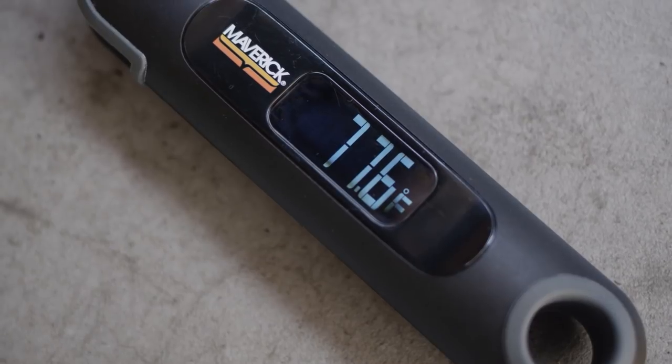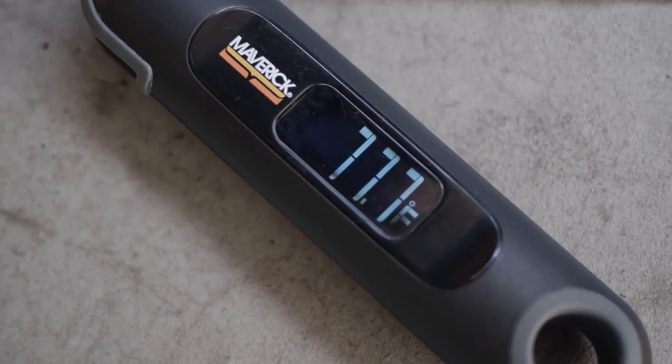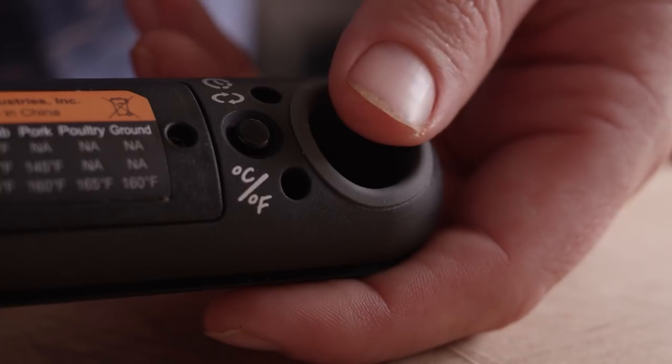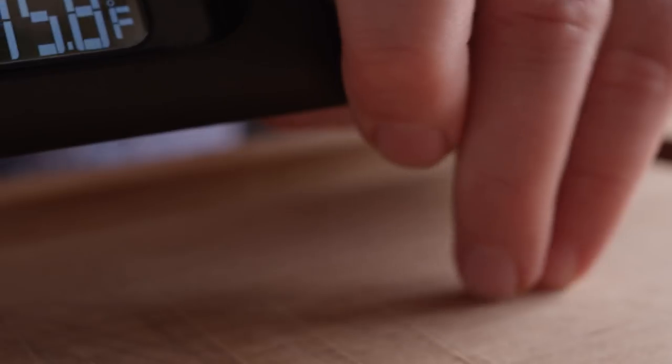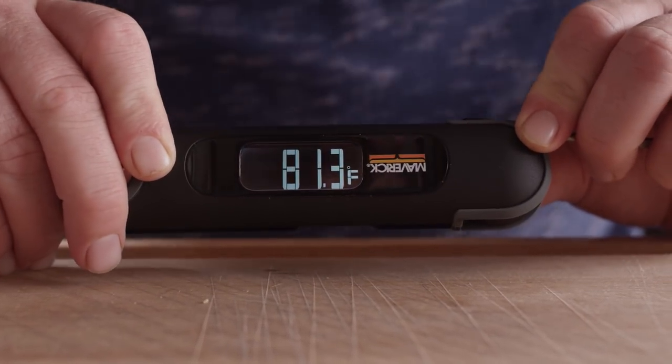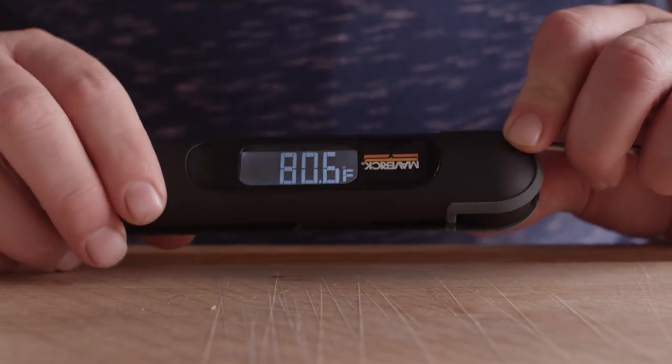You can see that the LCD display is reversed with white numbers on black, and it's easy to read both in daylight and nighttime conditions. The display does rotate 180 degrees, but it isn't automatic like some thermometers. Instead, you simply hold down the small button on the back and the display rotates after about a second.